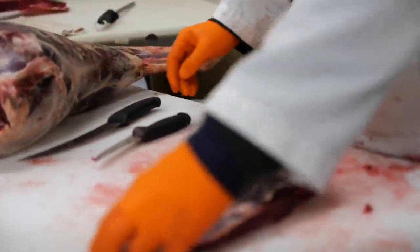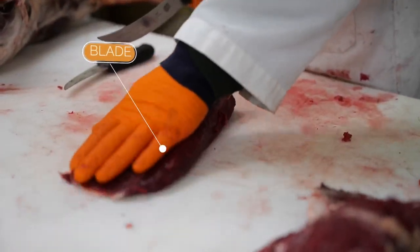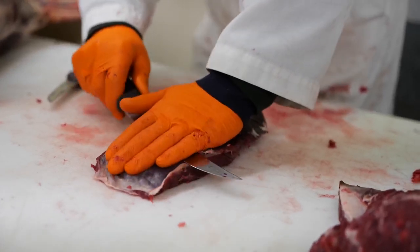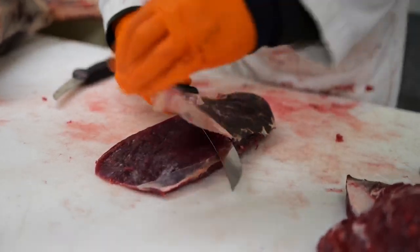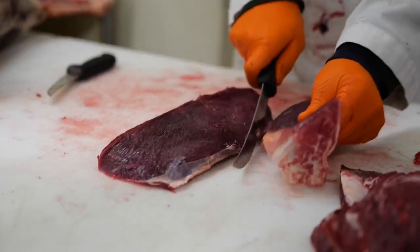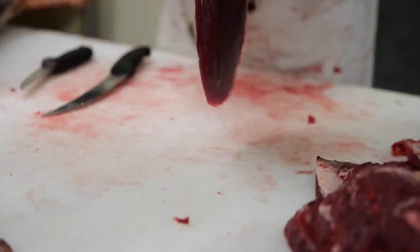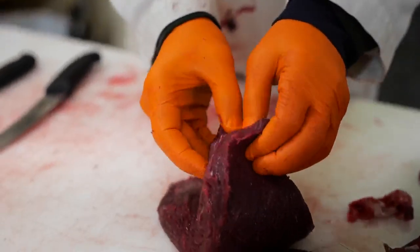Let's take a look at this blade here. You can see this outside shell is on the outside of the shoulder, and this is the inside. Very similar with the mock tender — we're just going to trim this up a hair, and we can either use it as a roast or cut it almost like a thin, heated style steak.